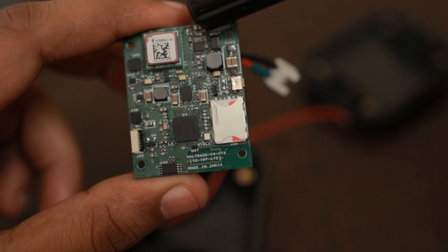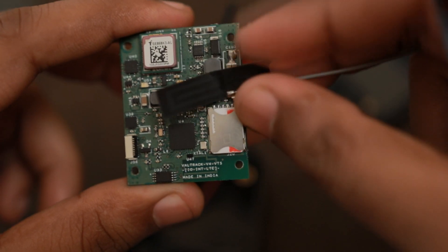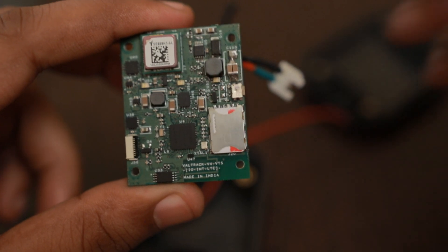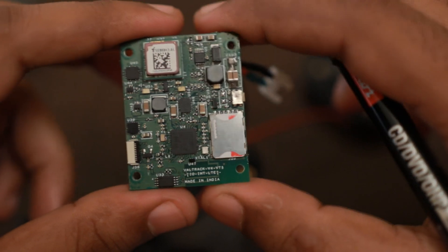The IO and Int designation means it has internal antennas for the GNSS and for the cellular, which will also be internal to the enclosure via a small flex connector. The LTE version supports fallback to 3G and 2G when there is no 4G network available.